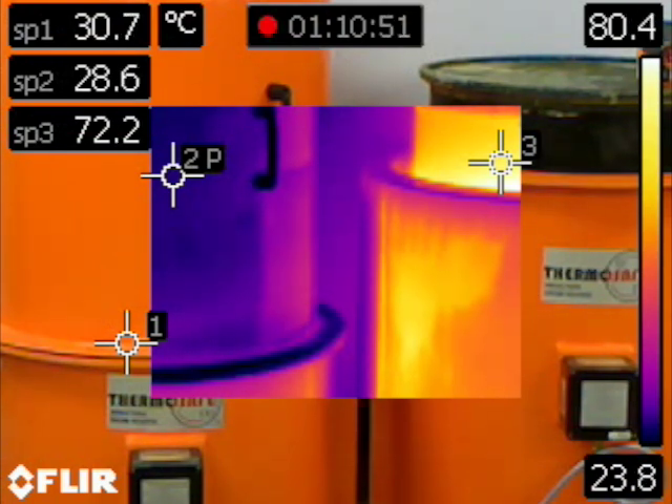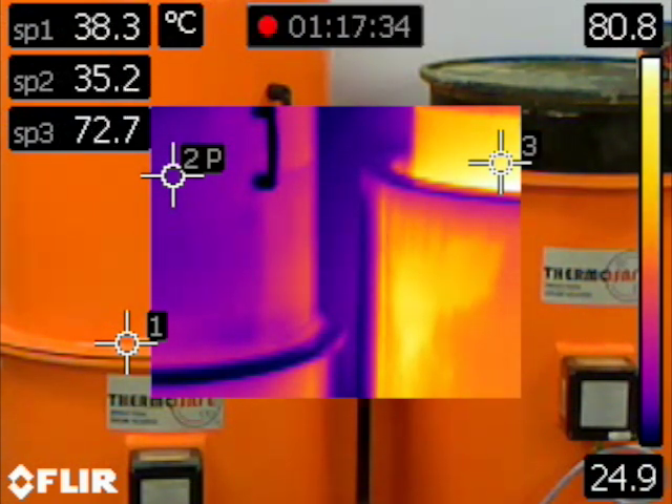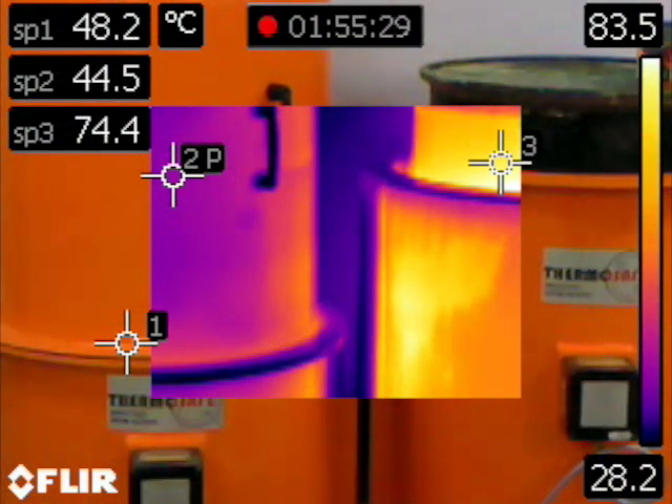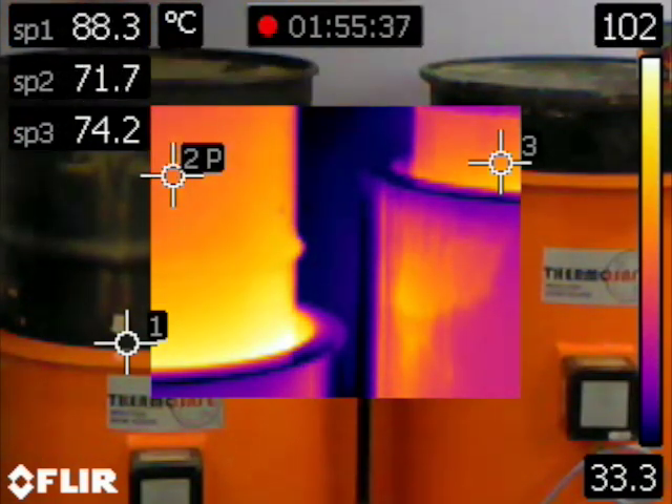Maximum drum wall temperatures are very well defined and proven as we have more than 35 years experience designing and manufacturing induction drum heaters. For example, the standard Type A ThermoSafe will increase the surface temperature of a steel drum from a 20 degrees C ambient to 123 degrees C when operated at 240 volt supply.